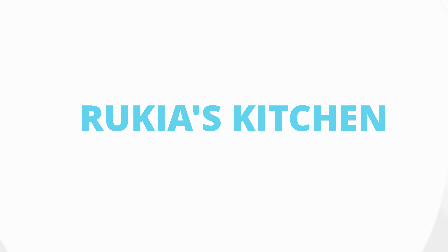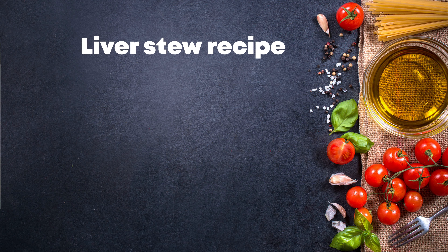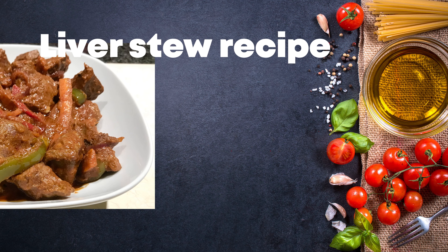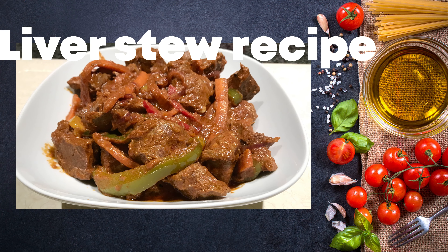Hello guys, welcome and welcome back to Rikia's Kitchen. Today I'll be showing you how to make a tasty and easy liver stew. If you haven't subscribed to my channel, please kindly do so — you don't want to miss any of my videos each and every week. Stay tuned and enjoy my recipe.